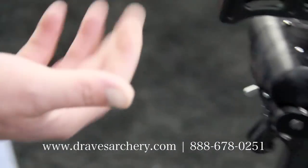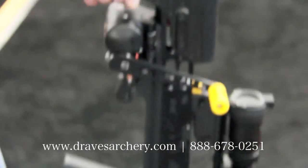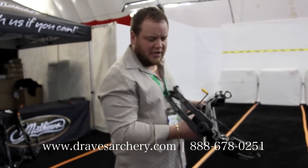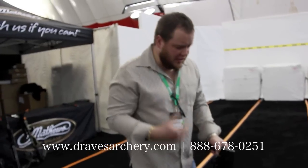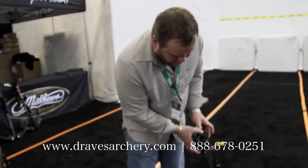So we are going to pull this rope out and cock this bow. Now this is their 400 feet per second bow. It's brand new here for 2014, and it's 200 pounds. So this is the heaviest pull bow that they make. Just to give you an idea of how easy it is, we'll show you here.